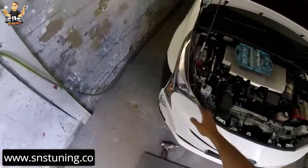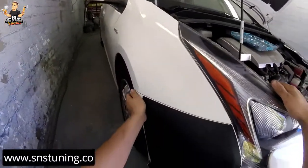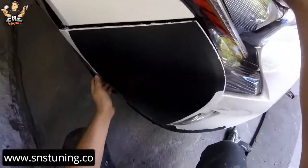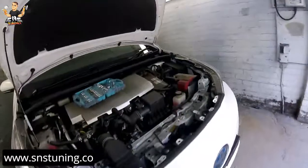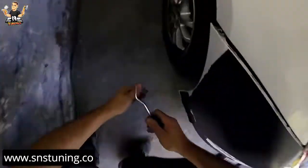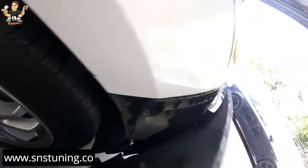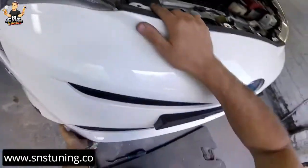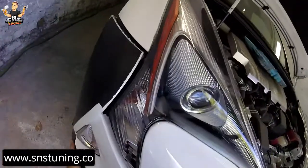Now let's go to the right side — just like I told you on the left side, just shake the bumper a bit and it's going to come out just like that. Let's check again here and take this one out. Now it's released, let's check what else we have to remove.